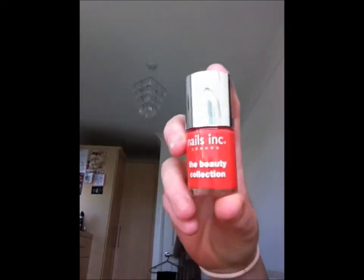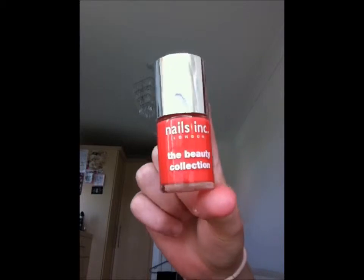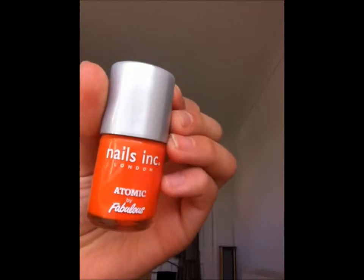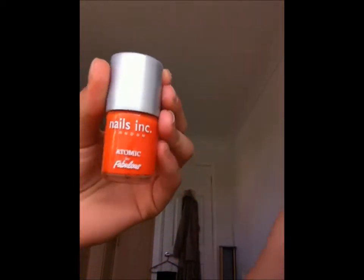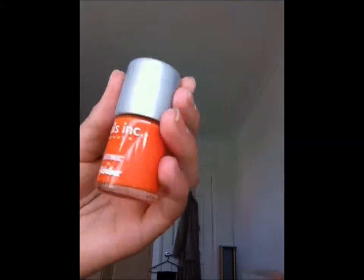We have a Nails Inc from the Beauty Collection, which you got free when you bought a Dove deodorant. I think this one might be called OMP and then this one's called Atomic, also by Fabulous — it's just a nice bright orange, a bit like the Model Zone Beat Party one, so it's just a nice dupe of that.